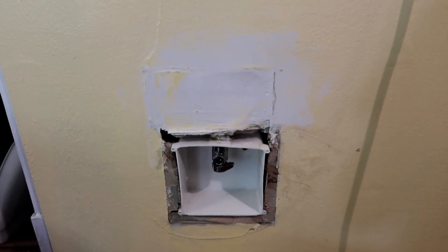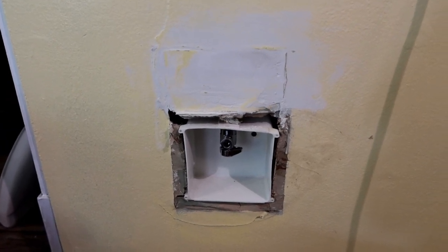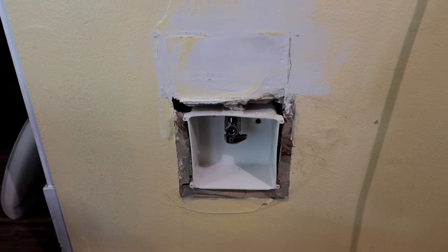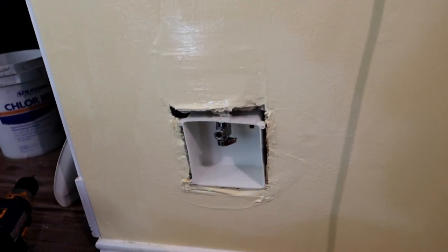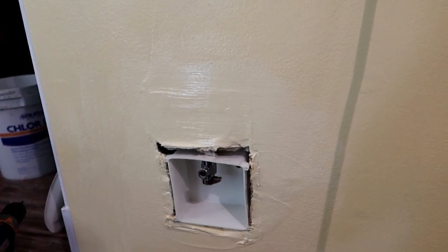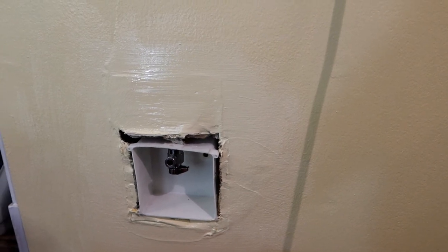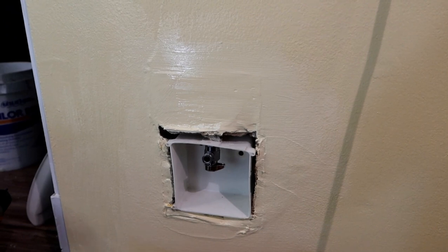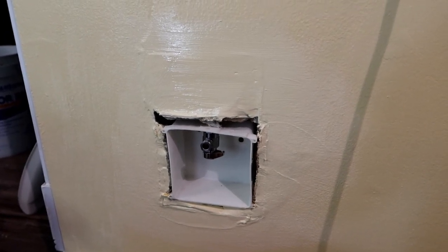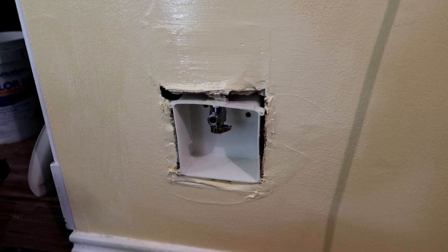This isn't going to be a perfect drywall job, but it's going to be hidden behind the refrigerator, so I think it'll be fine. I got it relatively smooth in here. Fortunately, I have a little bit more of the paint I used to paint this kitchen, so I'm going to go over what I've done with a coat of paint and try to make it look nice. I got the first coat of paint on here and it already looks a thousand percent better. I want to let it dry up and maybe sand things down a little bit, but since it's going to be hidden behind the refrigerator nobody's going to ever see it unless they pull the fridge out.